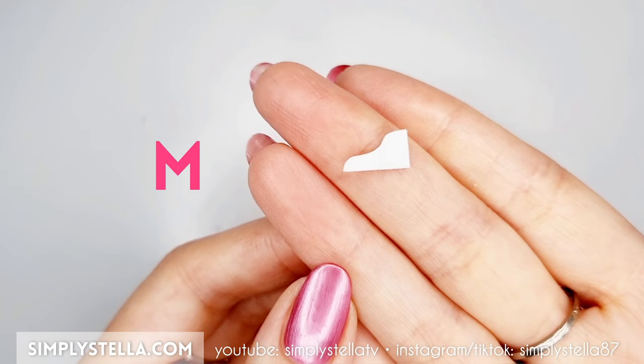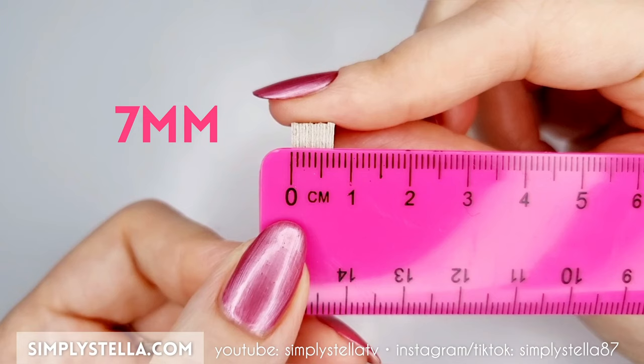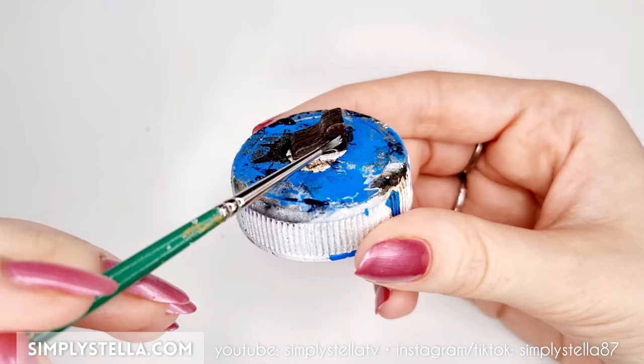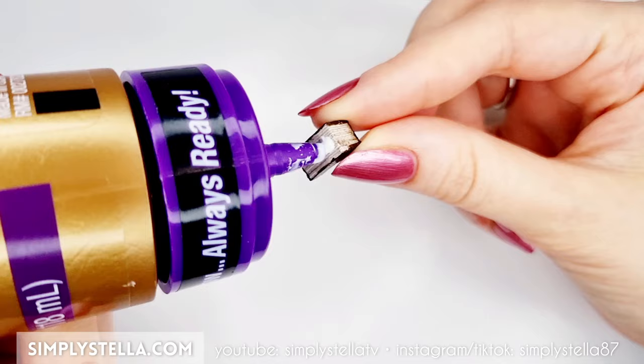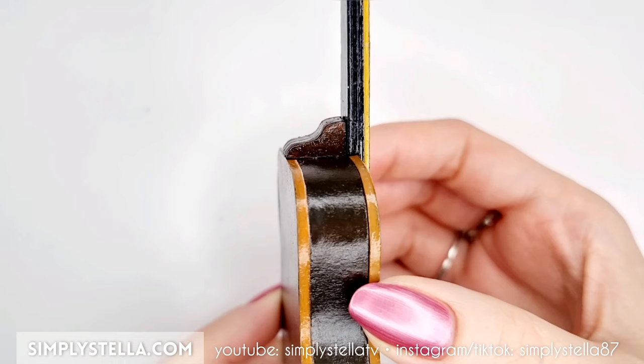Now cut this part several times and glue all the layers together. The final piece should be around seven millimeters thick. Paint it with acrylics and varnish it, then glue it right behind the guitar's neck. And our miniature acoustic guitar is ready!